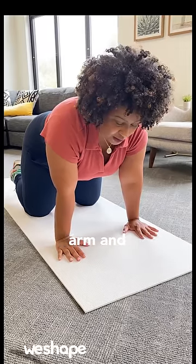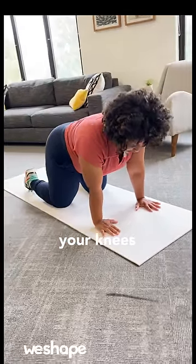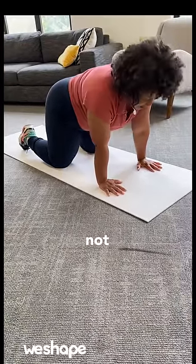The first movement is called alternating arm and leg. You want to get on your hands and knees and make sure your hands are right under your shoulders, your knees are right under your hips, your abdominals are pulled in and your back is neutral — not arched, not curved.